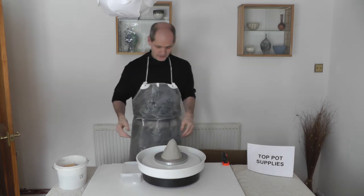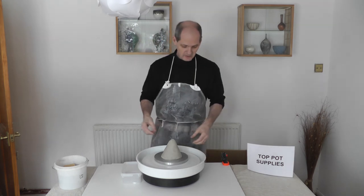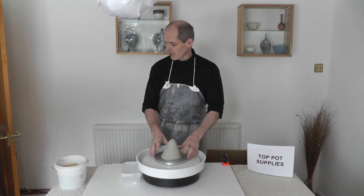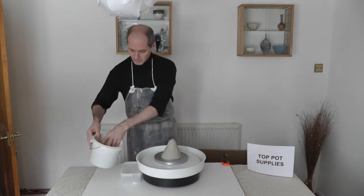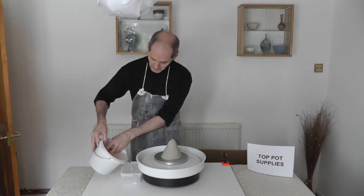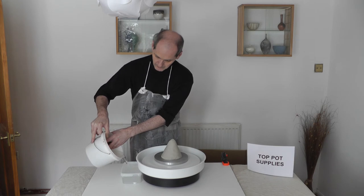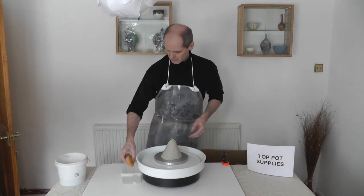The wheel itself has no belt or cone drives — it has a worm drive connection, so it's almost direct power to the wheel head. I'm going to start by pouring some water into the drip tray, and I'm ready to start centering.